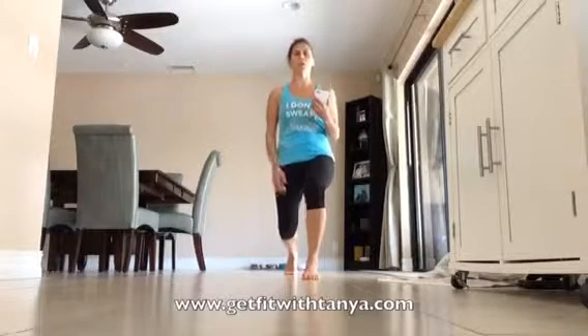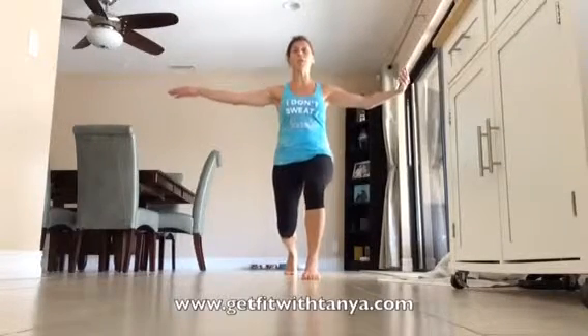Same thing: core tight, booty under — tuck that booty under, you're going to feel it right here in the back. Keep the chest up, make sure you're breathing, you can have your arms out if you need balance. Whoo, that's burning!